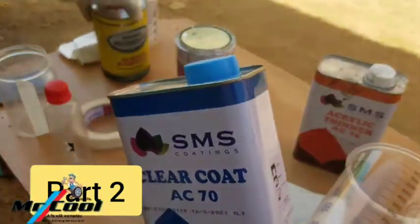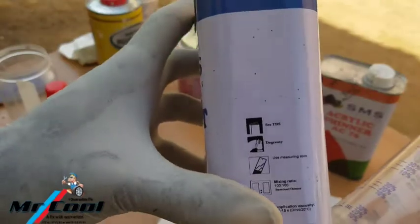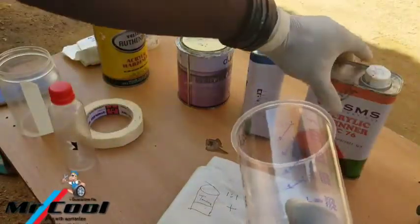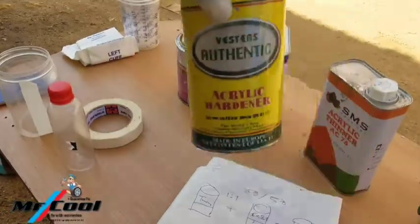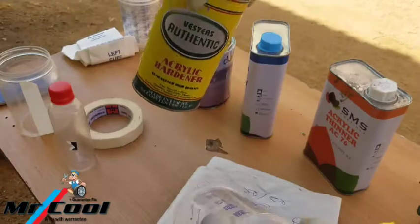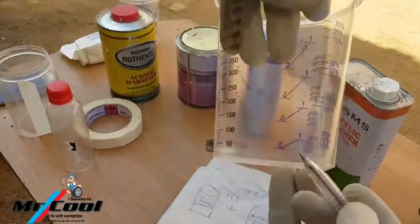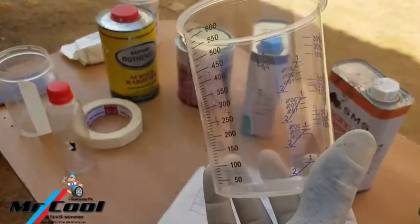This is where your hardener comes into play. The mark here is 100 by 100, which is equal to a ratio of 1:1. Now, in a real-life situation where you need to add thinner and also add hardener — three materials coming together to make a good mixture — using just this mark here, this two, to achieve that is impossible. You're going to make a mistake. That's the reality.